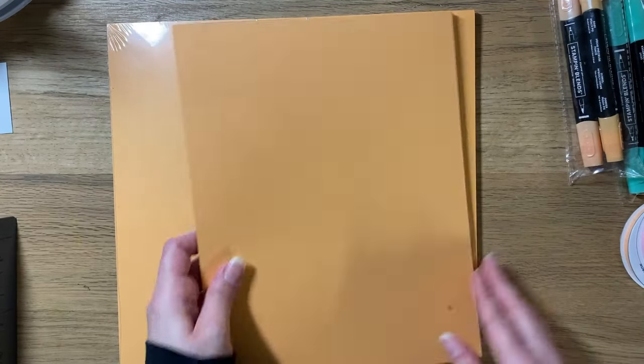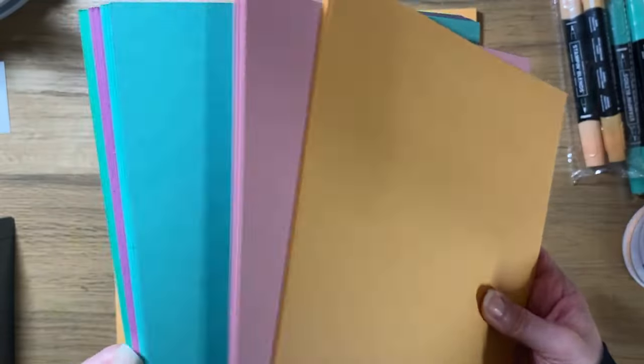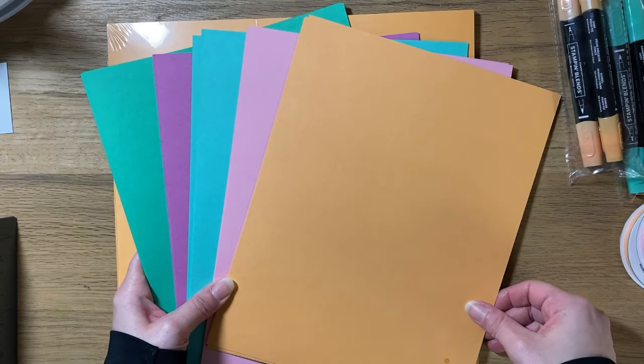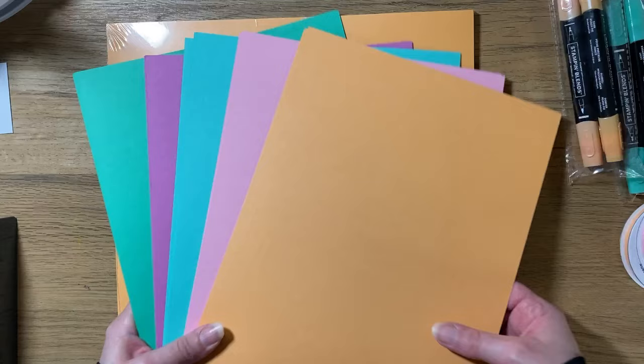I got the cardstock in both 8.5 by 11 and 12 by 12, because the 12 by 12 will be for the layouts and the 8.5 by 11 I'll use for cards and other paper projects like boxes.